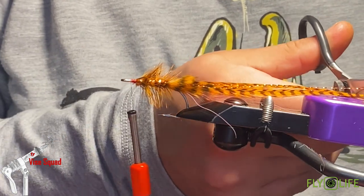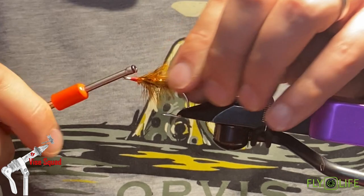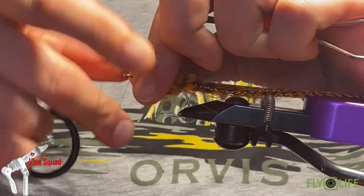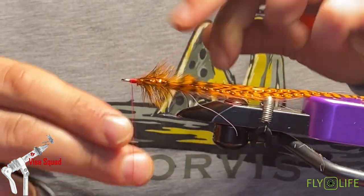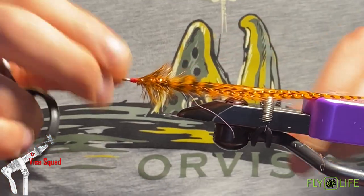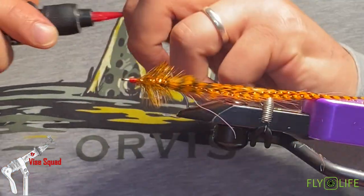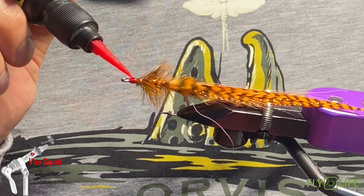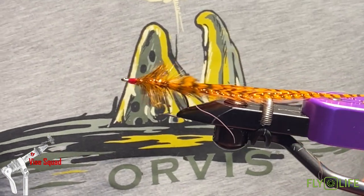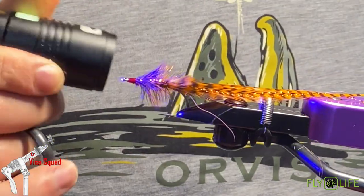I'd also trim the flash just a little bit. If you had any sticking out you can leave it long too — if you're using flashabou, leave it a little longer, it looks cool. I would suggest adding head cement or like a zap or something to the head of this pattern so you protect the longevity of them. I'm going to add the flow to it. I stopped using Bone Dry because I had an allergic reaction to it — just be careful with your synthetics, or your resins rather. Hit it with the light.